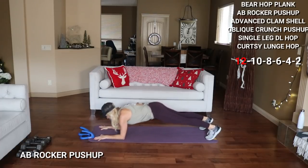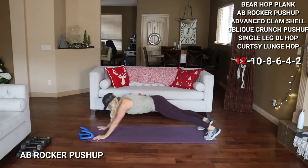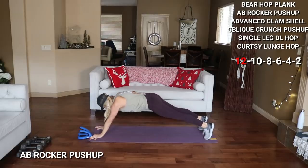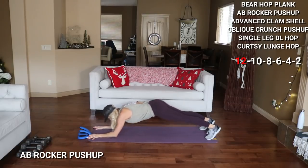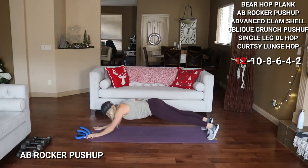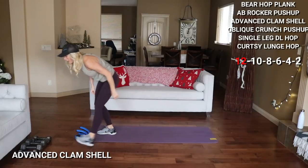Go down and up — low, 2, 3. This one is not easy. There's 6 — drop to your knees if you need to. 8, 10 — 2 more here, 11, last one, and 12. Let's move to the clamshell — we're going to stay on the side, feet are together. We're going to advance this by going up onto that bottom knee. You've got 12 per side.